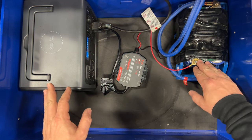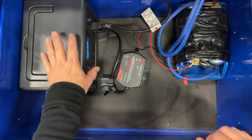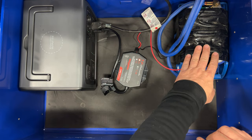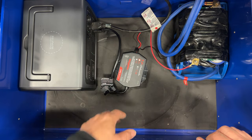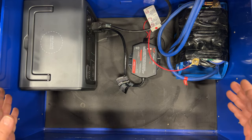After I tidy everything up, I'll cover this positive terminal so I don't get any shorts. Because I'm using the Bluetti for my household wiring, I only need to charge the ultra capacitor when I'm going to jump-start a car, so I don't need to leave this on all the time.